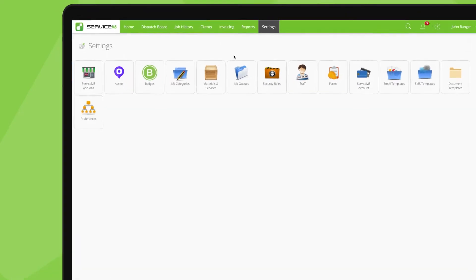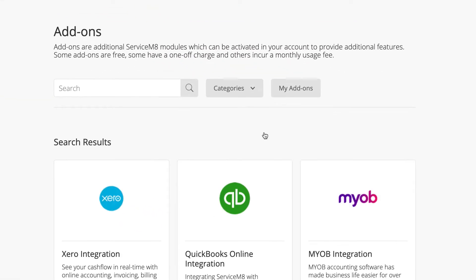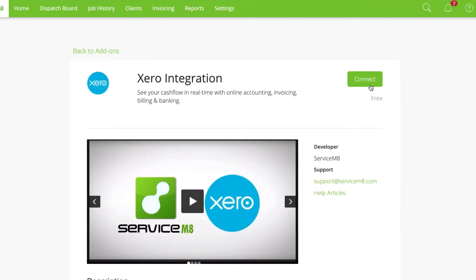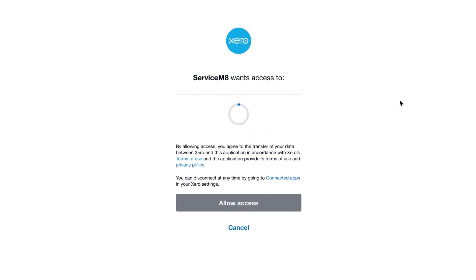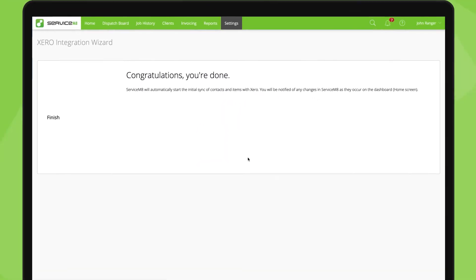Connecting ServiceMate to your accounting package is a straightforward process. In the desktop app, go to ServiceMate add-ons and find your accounting package, then click connect. There may be some steps to confirm details like how tax is dealt with. You'll authorise the connection to ServiceMate, and with that, you're done.